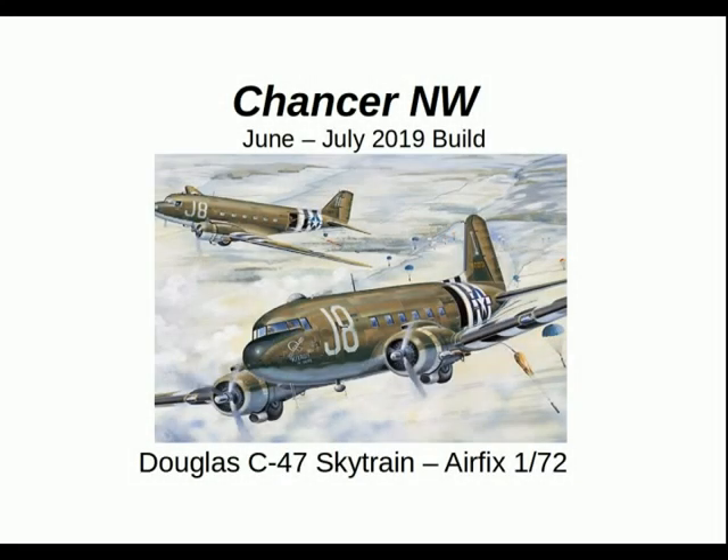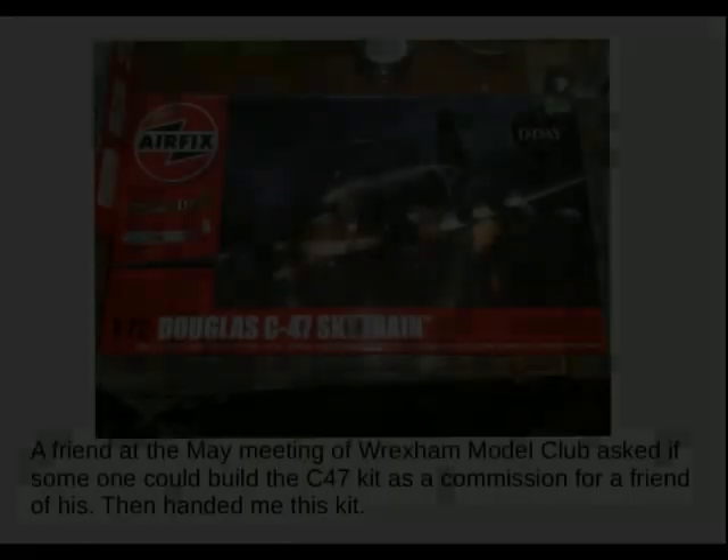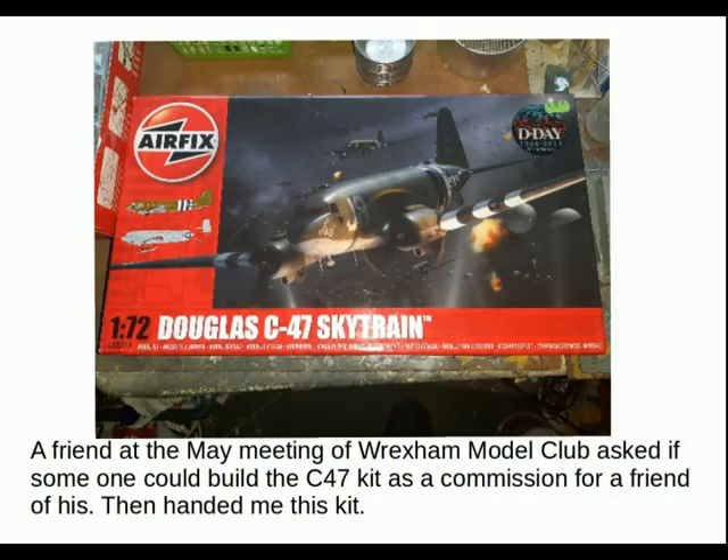Greetings to all, Chancellor North Wales here. This is the June-July 2019 build, the Douglas C-47 Skytrain, Airfix 1/72nd. A friend at the main meeting of the Wrexham Model Club asked if someone could build a C-47 kit as a commission build for a friend of his. I volunteered and he handed me this kit.